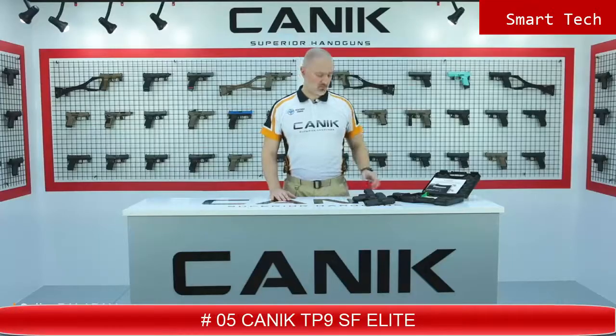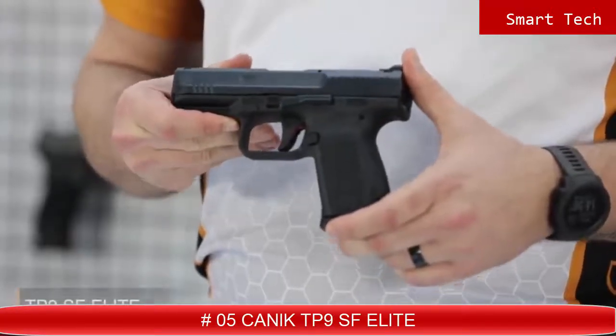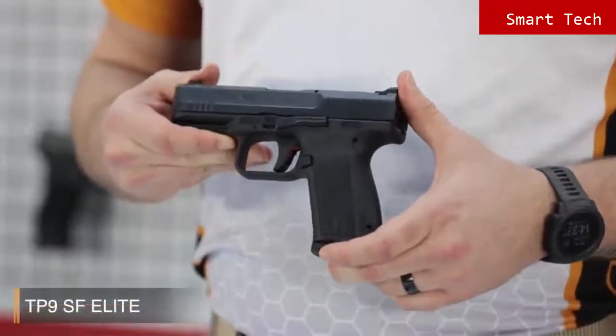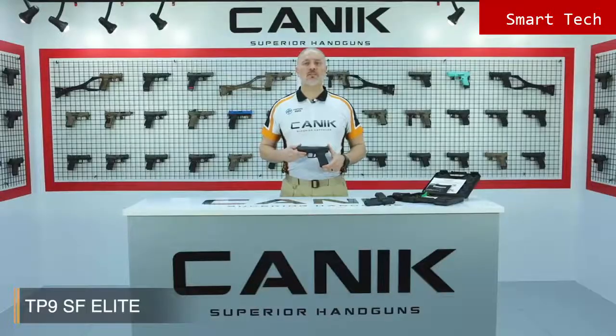I'm Selim from Canik Arms. What I've got here is the Canik TP9 SF Elite. The TP9 SF Elite is the medium-sized model of the TP series, bearing a magazine capacity of 15 rounds. The model is entitled 'Elite Duty' and is the first fully ambidextrous design of the TP9 series pistol family. It ensures a flawless shooting comfort experience.